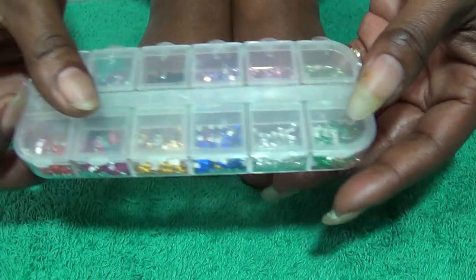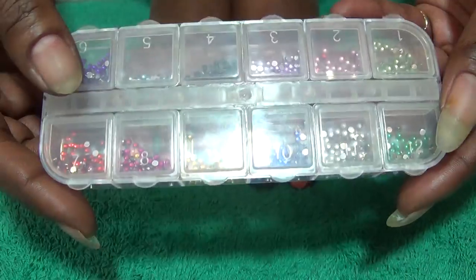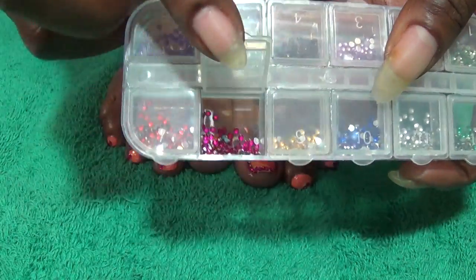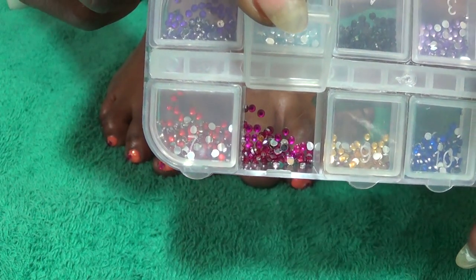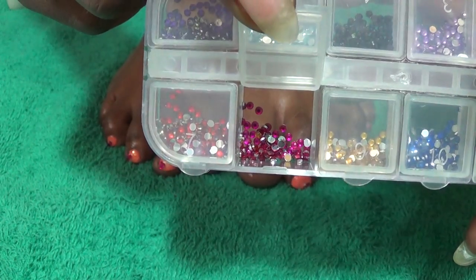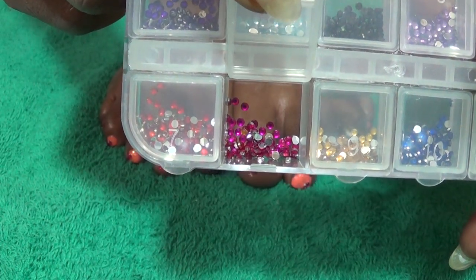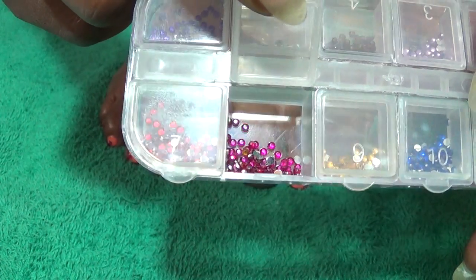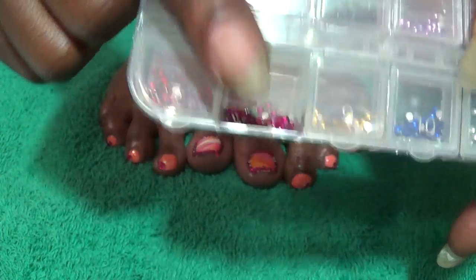The last thing I used was my Bling box. In this box I used the magenta stones that you see here. These are the 2mm size, which means 2mm — they are not that big. And I used the magenta ones.